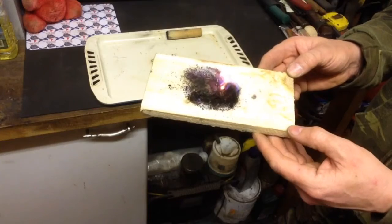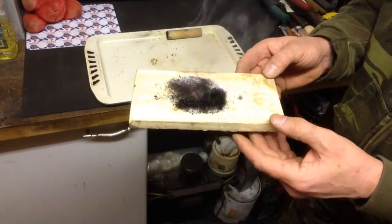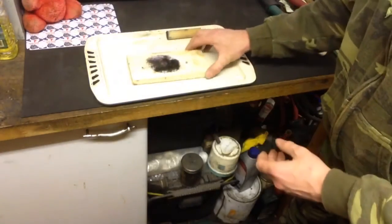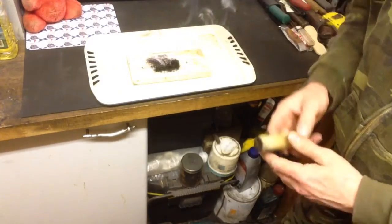So another little potassium permanganate fire lighting tip — this one's not as common as the glycerine use that a lot of people demonstrate, so I just thought I'd quickly show you that one and share it with you.